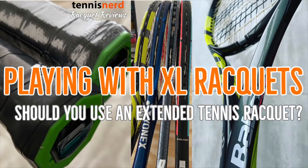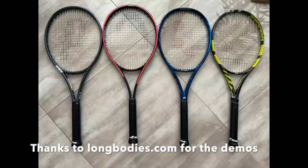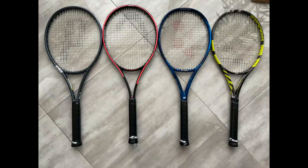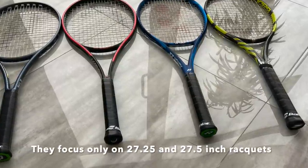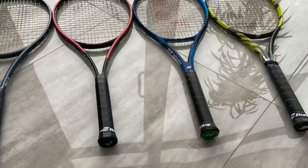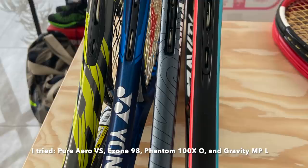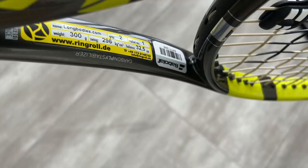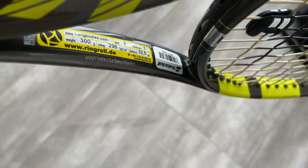Hey fellow tennis nerds, I've been trying several extended length rackets recently, so-called longbodies. Thanks to longbodies.com, which only sells extended length rackets — 27.25 inches or 27.5 inches to be exact. The rackets I tried are the Pure Aero VS, Yonex EZONE 98, the Head Gravity MP, and the Phantom 100 XO with O-ports — a very flexible and comfortable frame.